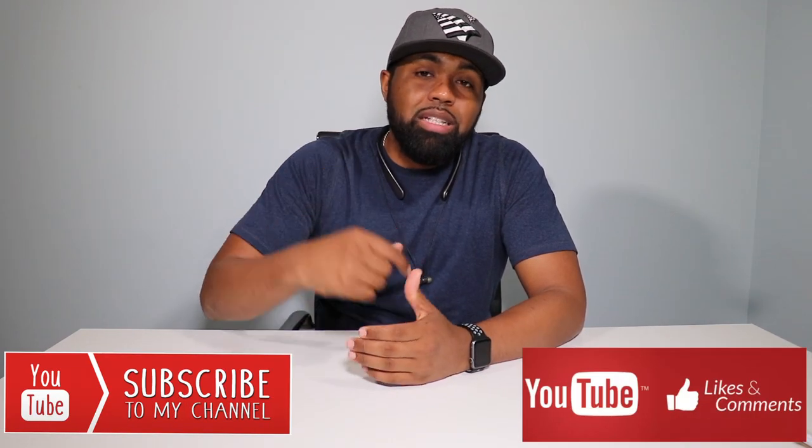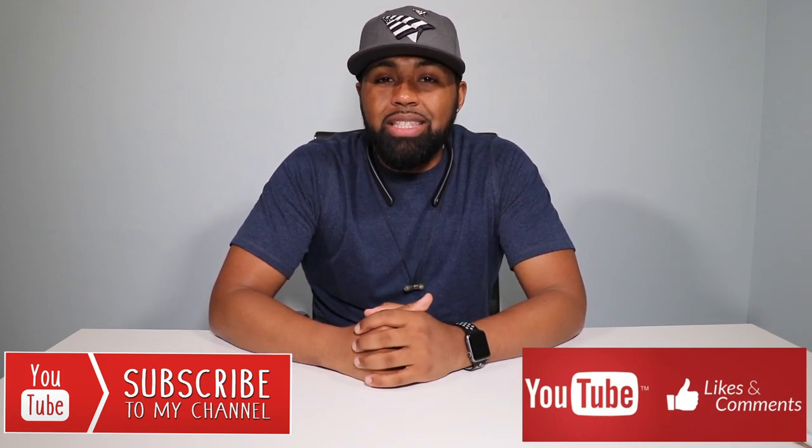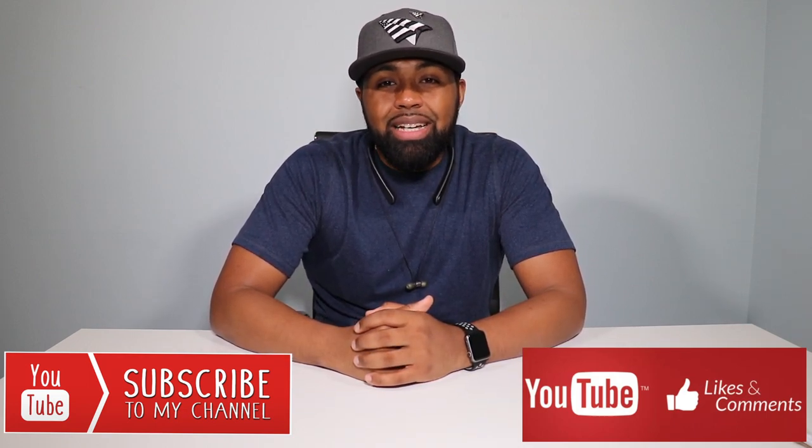That's all I have, people. If you enjoyed this video, please smash that like button. Subscribe to the channel if you're new. Thanks for watching the Tech Love channel — my name is Nicholas and I'm out. Peace.